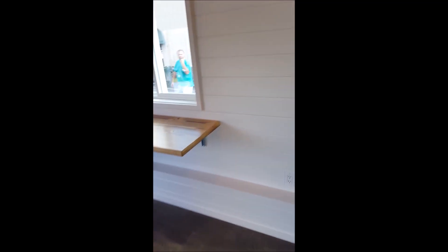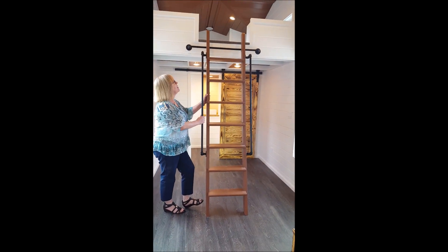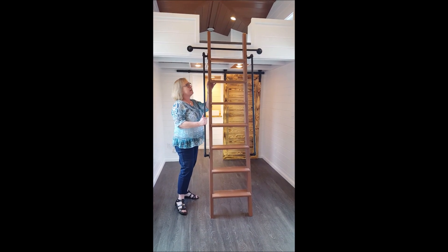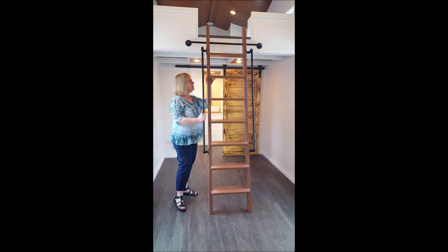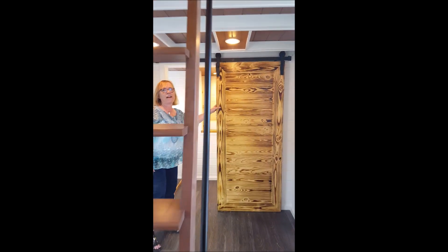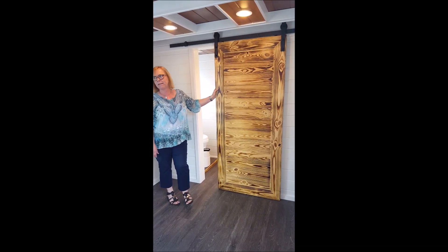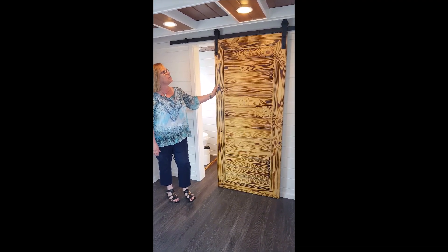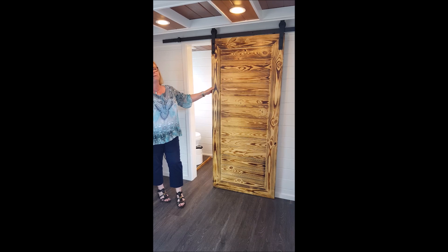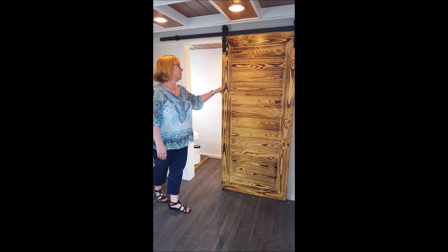Going to the second loft, it would really eat up the whole place if we had two different staircases, so we did a ladder — a library ladder. It hooks onto the pipe up here, and when it's not being used it's stowed on the side. We built this pine tongue-and-groove door and did the same burned wood method that we used on the countertops. It's on barn door hardware. It's always important to remember to store your barn doors while in transit — they don't travel well while installed.